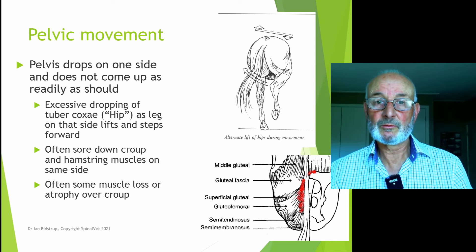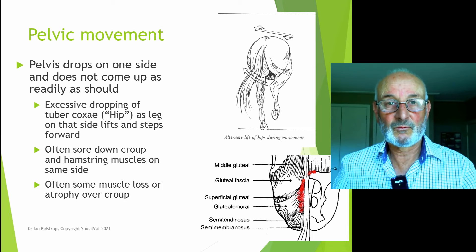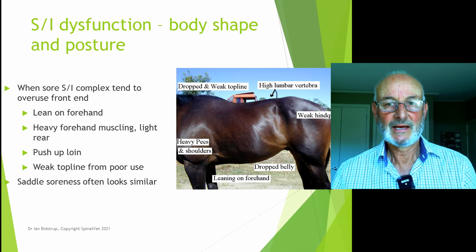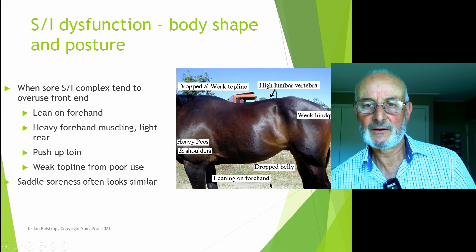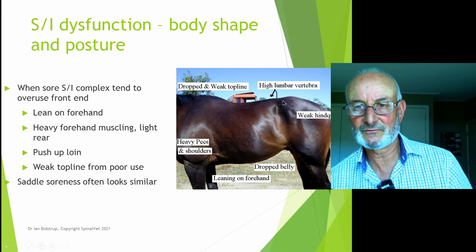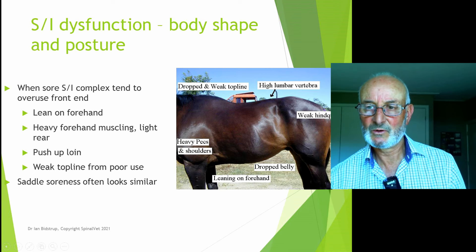The side that tends to drop more is more often associated with hamstring tightness, though both hind legs can be affected, and both sides can be very stiff. There should be good, even swing to the pelvis on both sides, with even pelvic muscles. The side that drops most often has the weaker rump muscles; the stiffer side is often a bit over-bulked in the rump muscles. When looking from the side with considerable back end trouble — which can stem from the sacroiliac area — you'll often get a weak hindquarter, possible roaching of the loin, and the horse working on its forehand. This is one of the common presentations for chronic sacroiliac strain.